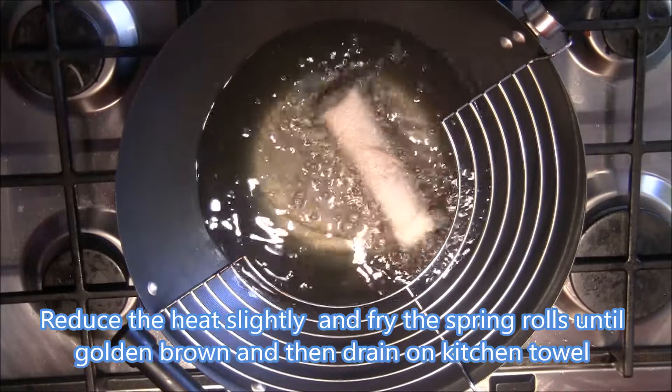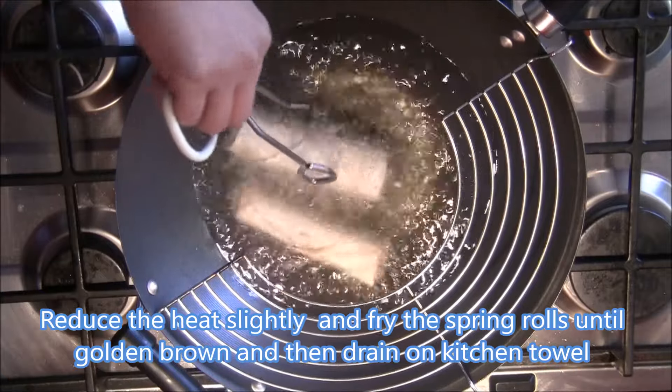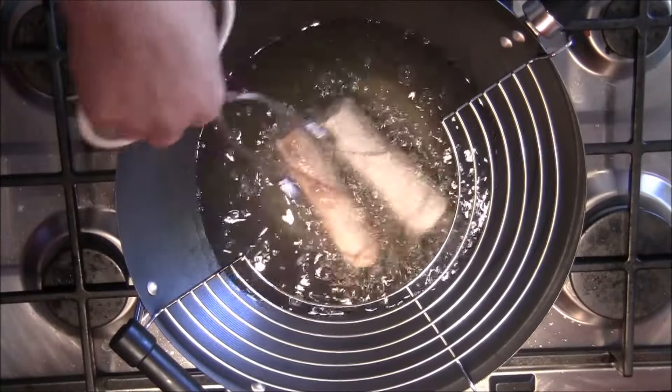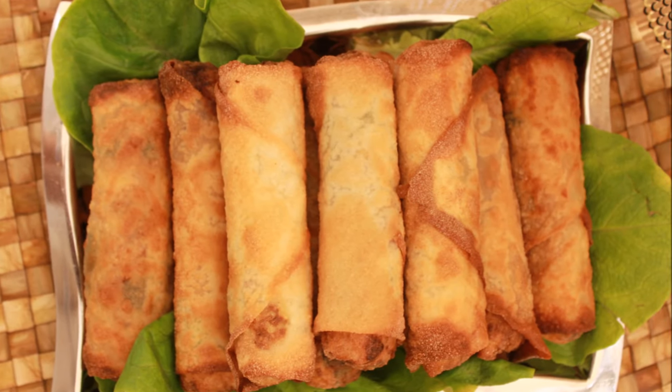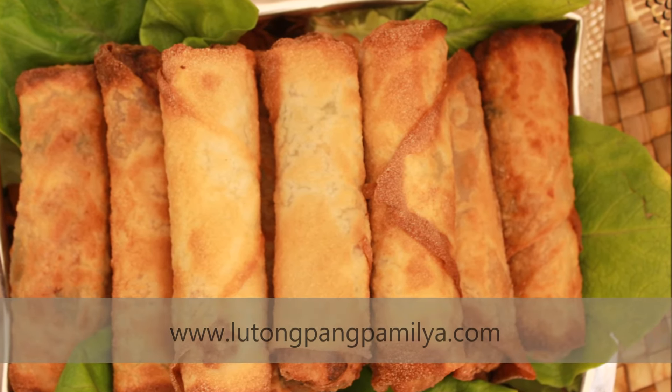Once it's done, drain it on a kitchen towel and serve it with vinegar. That's your vegetable spring roll, or what we call lumpiang gulay. Don't forget the complete list of ingredients can be found at lutongpampamilya.com.